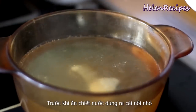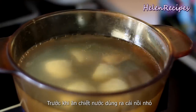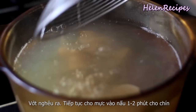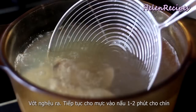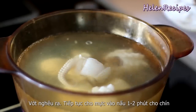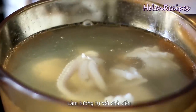Extract the broth into a separate saucepan. If you're not serving all at once, only extract enough broth for the intended number of servings. Bring to a boil, then add the clams and cook until they open. Remove with a slotted spoon and transfer to a plate. Also add the cuttlefish and cook for about 2 minutes or until it curls up and turns opaque. Repeat with the fish balls.